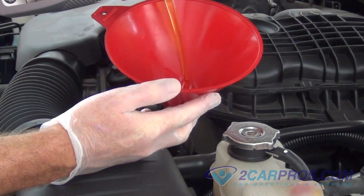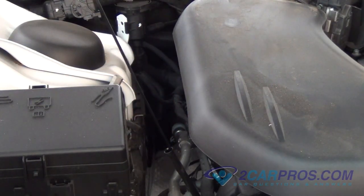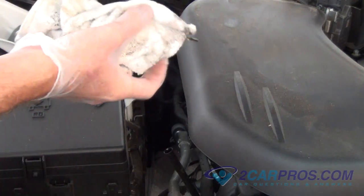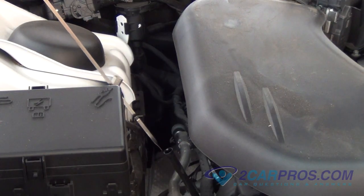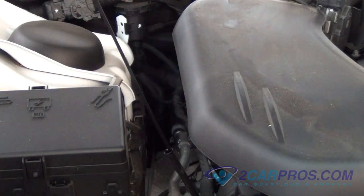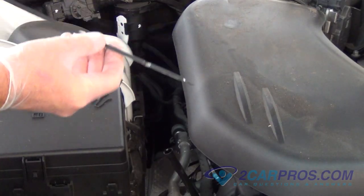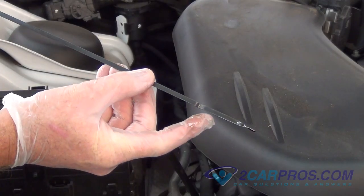Then start up the vehicle, allowing it to run 10 to 20 seconds. Pull the dipstick out, wipe it off clean, insert the dipstick, and remove it to get the proper reading. Check to see if any additional oil needs to be added.